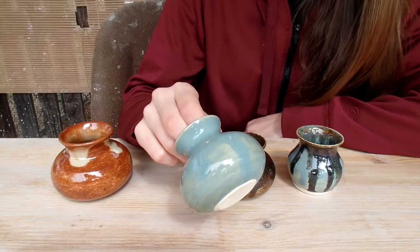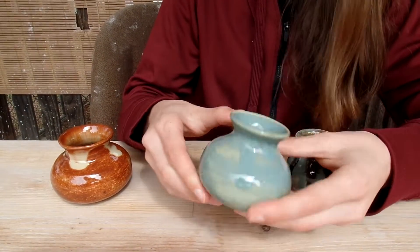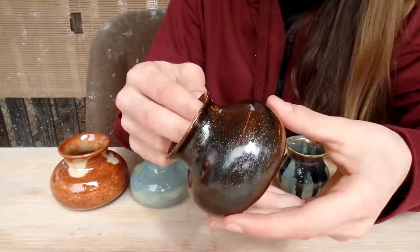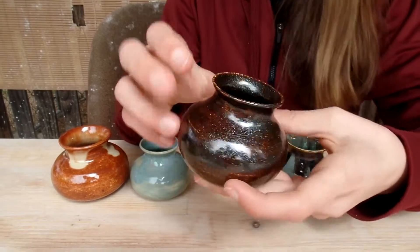This one was the Blue Lagoon, which is always a really nice glaze — so nice and smooth, base is nice. I really like this glaze. It's super shiny and nice, and this is a food safe glaze, which is really nice.